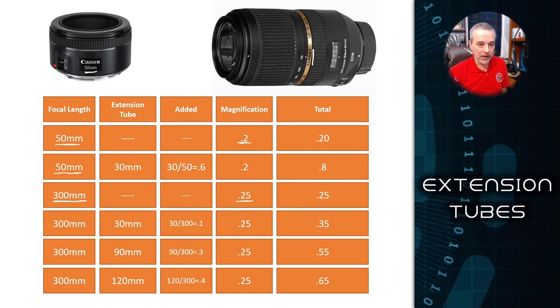If I take a 50 millimeter lens and add a 30 millimeter extension tube to it, the way I figure out the magnification is I take the length of the extension tube — in this case 30 — and divide it by the focal length of the lens. So 30 divided by 50 gives me 0.6. I take that number and add it to the magnification of the lens — 0.2 for the 50 millimeter — for a total of 0.8 magnification. So I'm getting 80% of the actual size of the subject projected onto my sensor, which means I'm getting pretty close to one-to-one with just a 30 millimeter extension on a 50 millimeter lens.